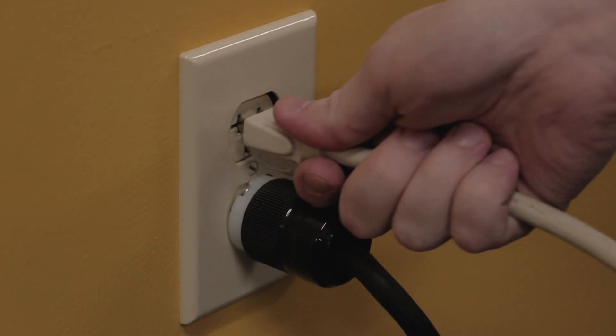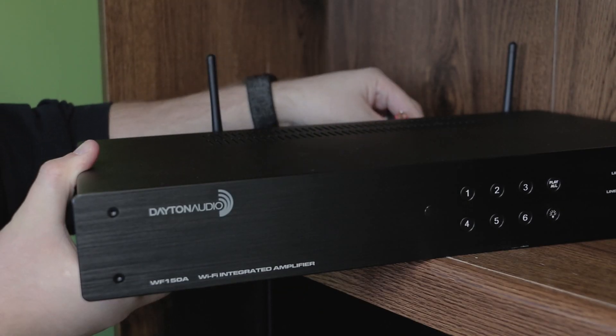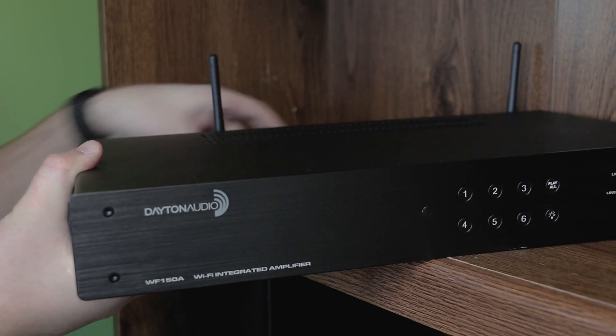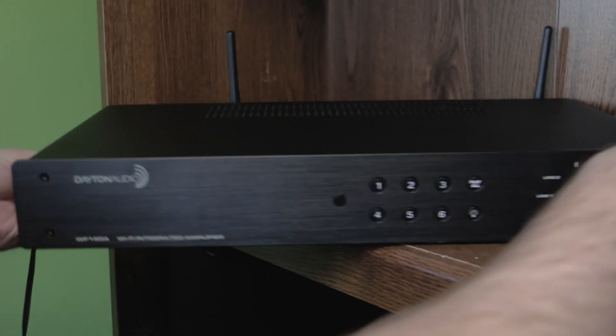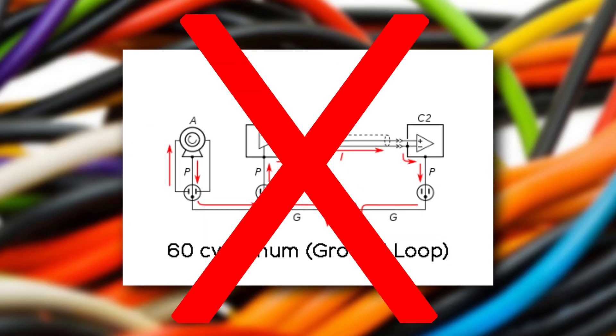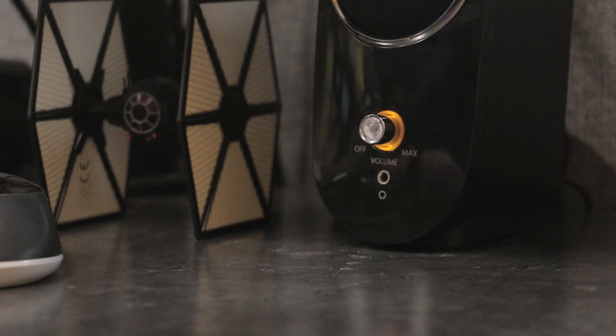A ground loop is one of the most common problems when connecting multiple audio components together, and this can happen with home AV or car audio equipment. Ground loops can cause unwanted noise or hum in your audio system, and it usually sounds like this.